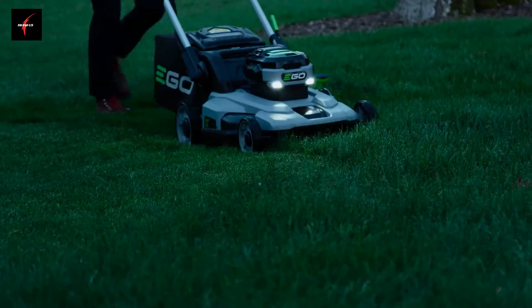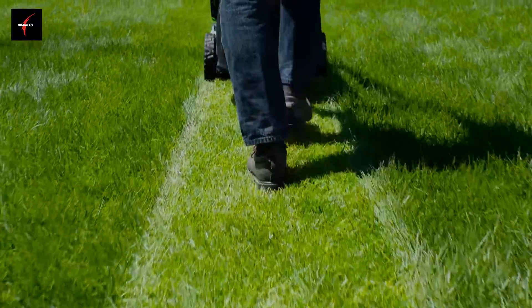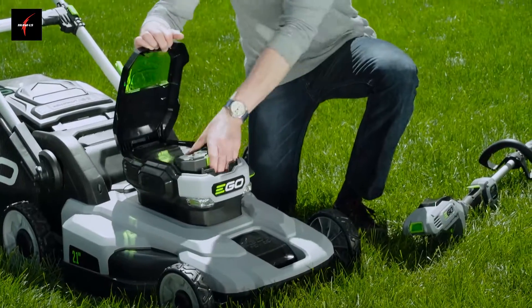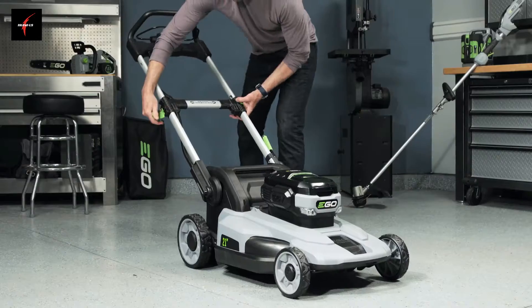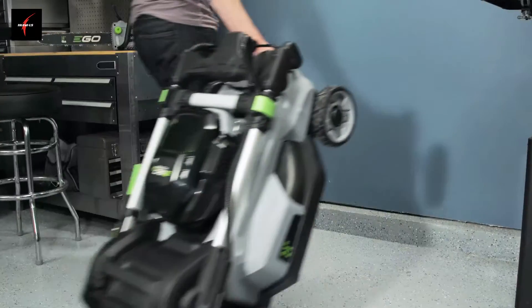Headlights and the Whisper Quiet motor let you mow at any hour that's convenient. The fully-sized 21-inch mower is weather-resistant and backed by a 5-year warranty. The Ego Power Plus battery is part of a system and can be used on any Ego tool for maximum versatility and value. And when the work is done, Ego's patented handle design folds flat in seconds for easy cleaning and storage.